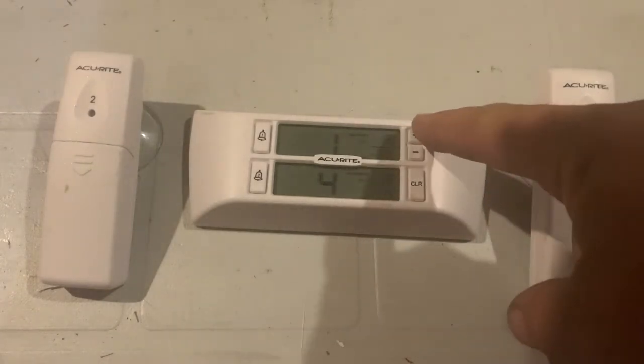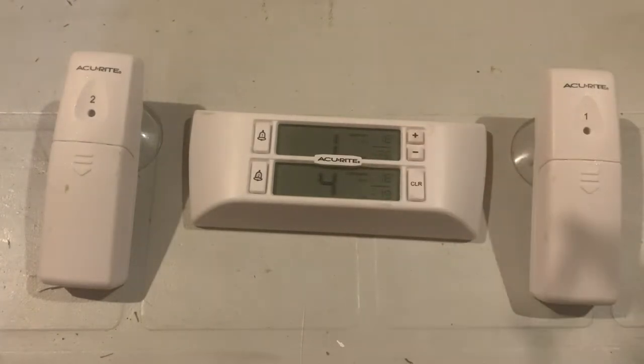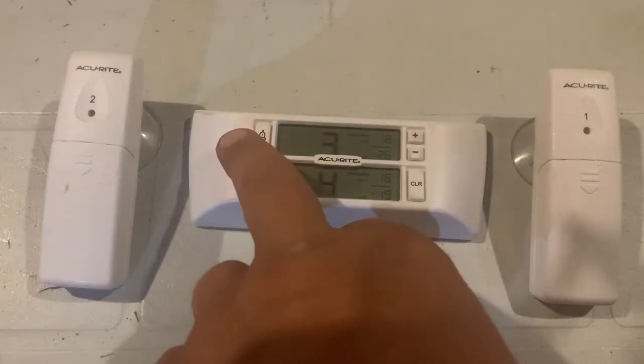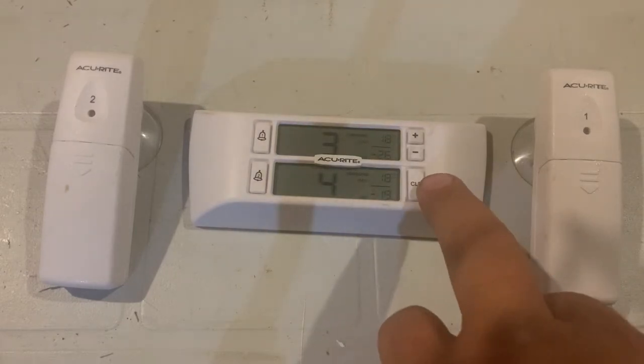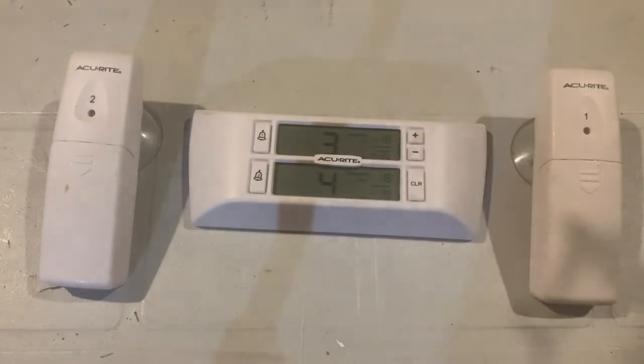Over here you'll see there's 18 and minus 26 — my temperatures are in Celsius, but there are other ways to do it. The button on the left-hand side sets the alarm; you can turn it on or off. It's not hugely loud like a smoke alarm, but it's definitely loud enough that you know it's going off. There's a clear button here to get rid of the memory, and these two buttons on each section record the high and low temperature that each sensor has logged since you replaced the batteries or reset the data. Real simple — made by Accurate, came off Amazon.